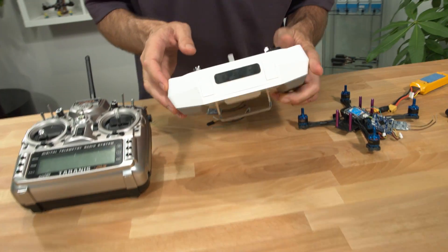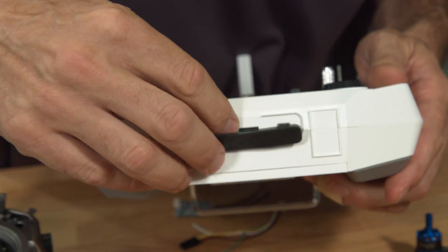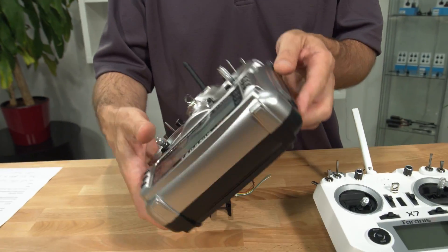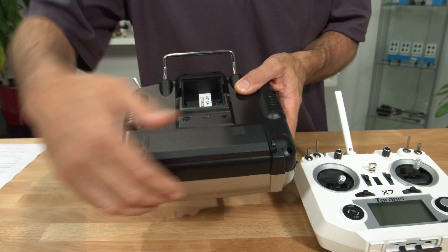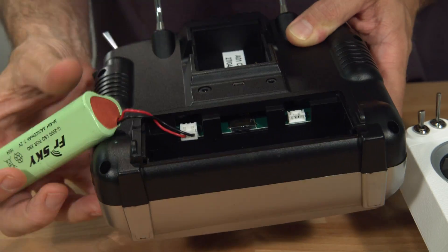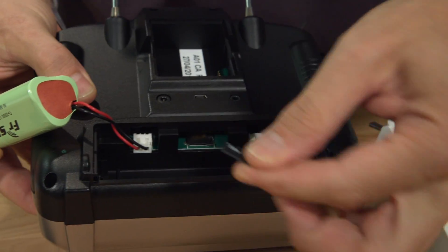If you haven't removed the SD card or know where it's located, let me just show you. On the QX7, there's a little rubber patch on the back — just peel that back and the SD card goes into the middle slot, just like that. On the Taranis, the SD card is located in the battery compartment. Just open up, get the battery out of the way, and similarly it's a push-and-click slot.